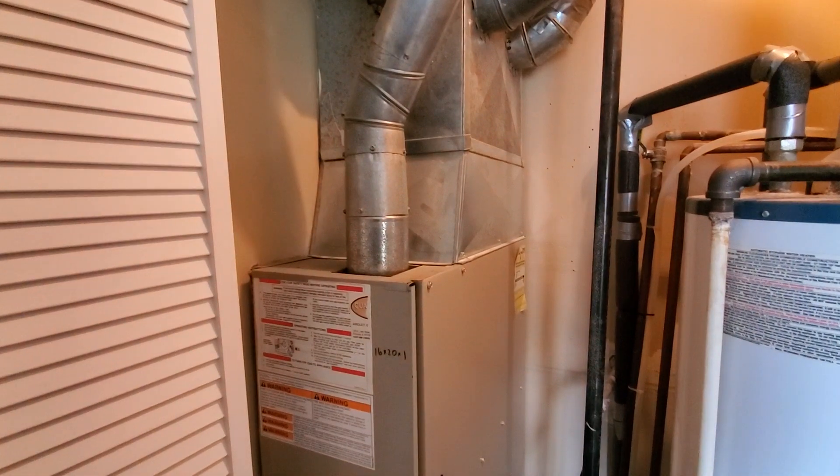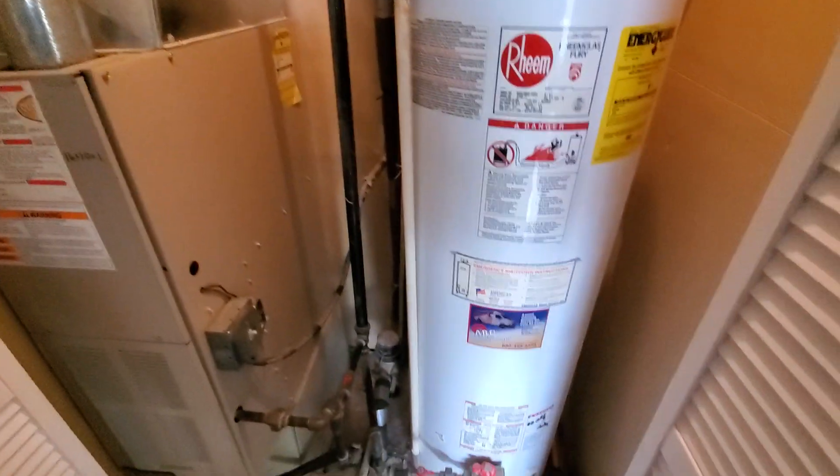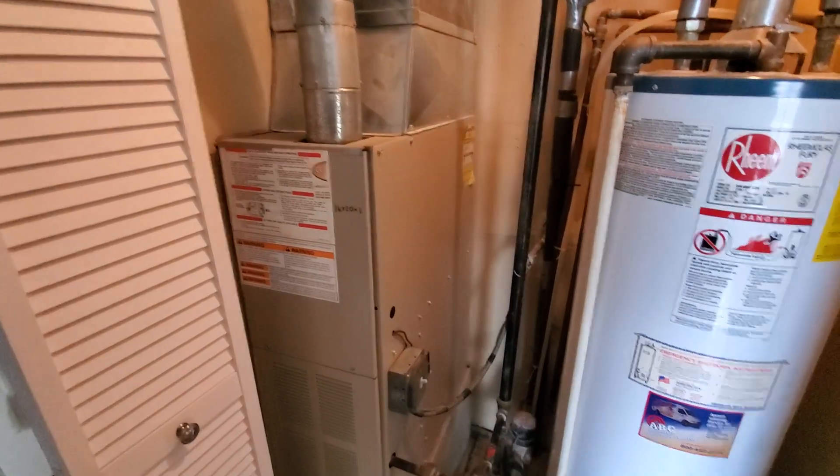We're going to stay with the 80%. We're also going to be putting in a wifi thermostat and a water heater as well. We'll have the plumber come out later in the day to do the water heater once you guys have been able to set the furnace and coil in place.